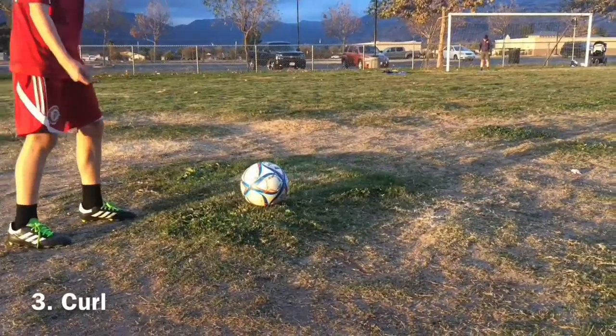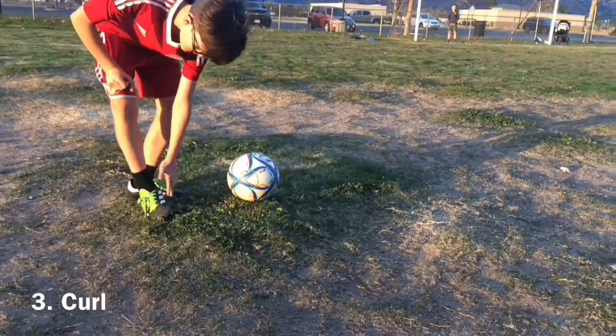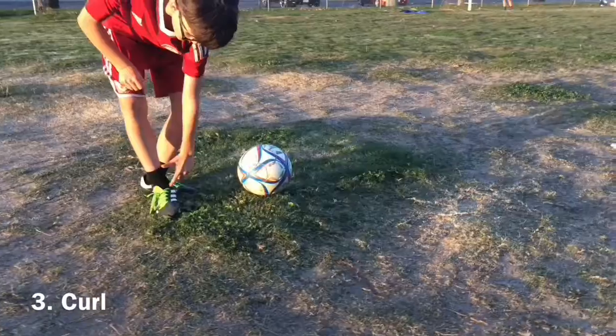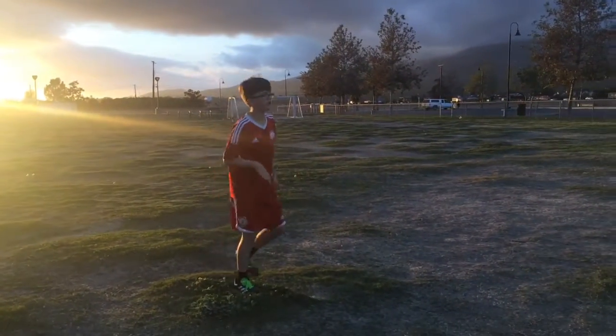So this is a curl. You simply use — see this? — the separation between the inside foot and the laces. This little line right here. I'm going to show you guys some examples of curls, so here we go.